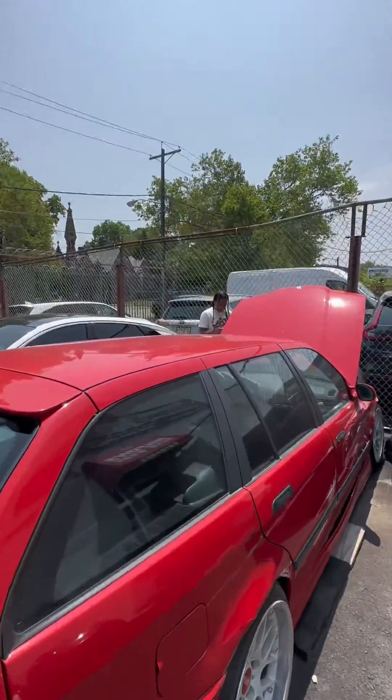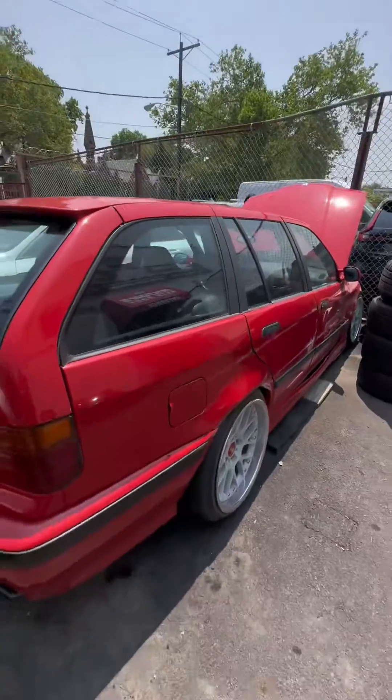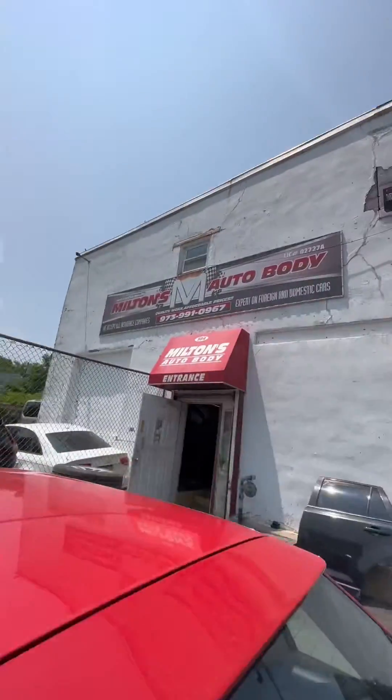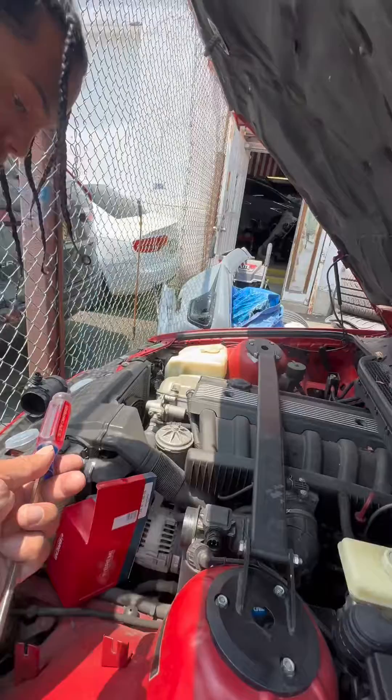I just picked up Max and he asked me to come help him put in the new mass airflow sensor. Big shout out going out to Sammy with the E34 for coming and troubleshooting it. Thank you Milton for everything you're doing for this.